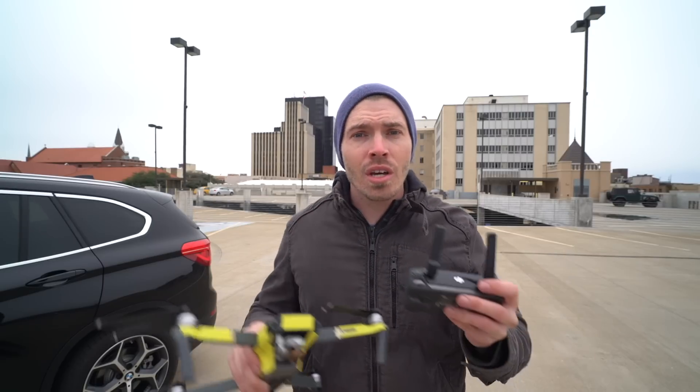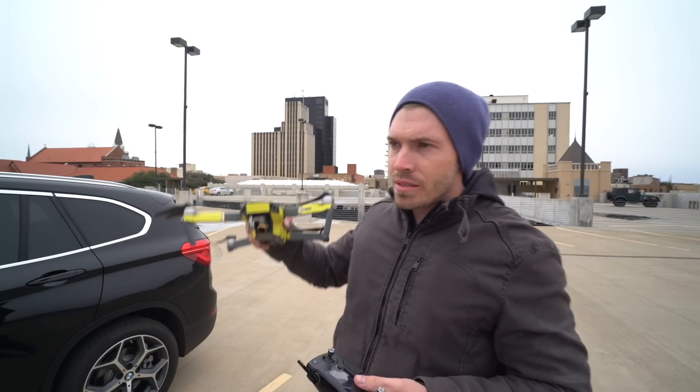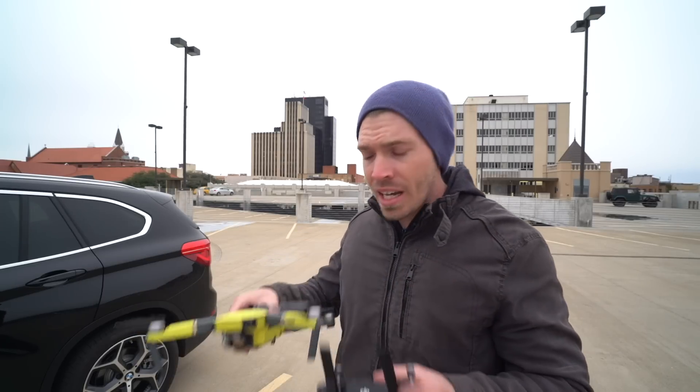The tip I want to give you is my favorite technique for getting cinematic transitions, reveals, and closing shots with a drone. I don't think this technique has a name, so we'll call it the Chris Rollins. This involves adding two movements together.